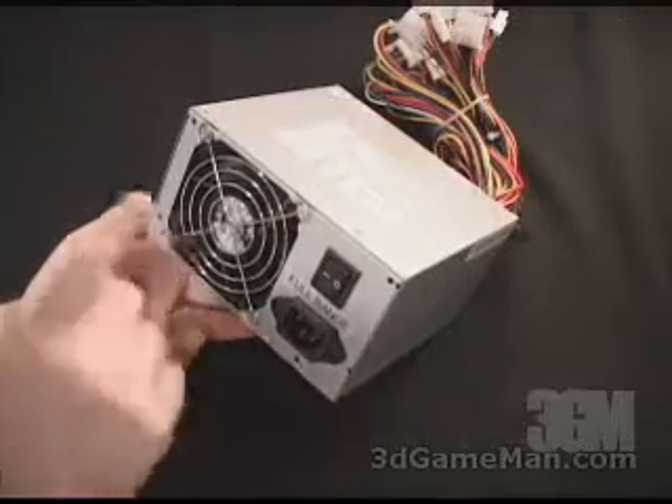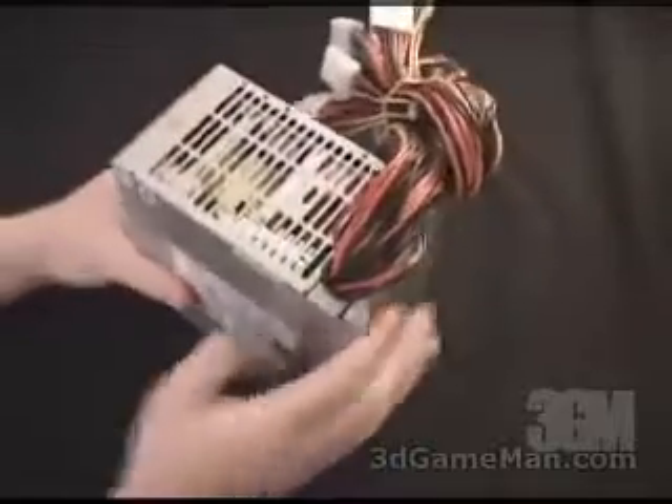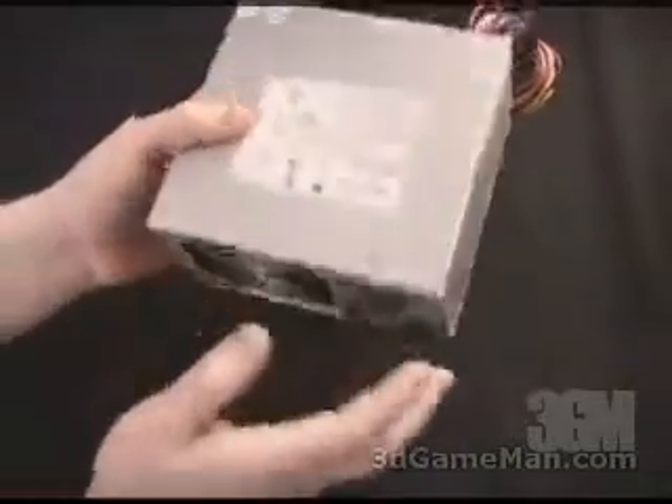This power supply has one fan, an on-off switch, and this is where the power cable goes installed. It also has some vents at the back. This will be inside of your case, so you're pulling air from the inside of your case, and it's going to be vented right at the back.